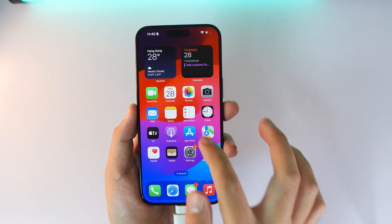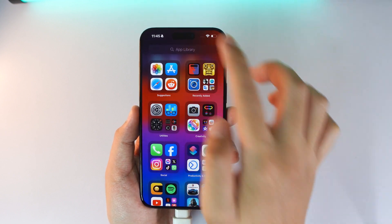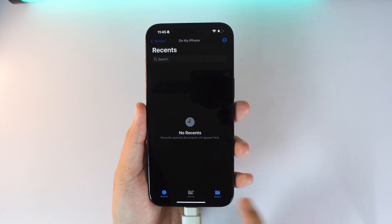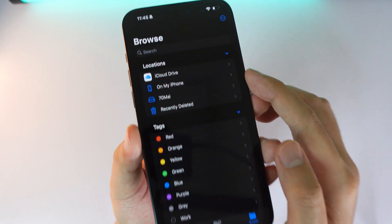After you plug in, go into the Files app — search for Files, then go into Browse and go all the way back. You'll find the memory card listed there.